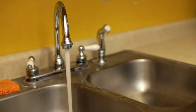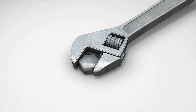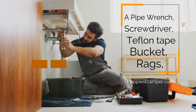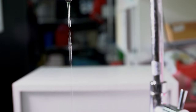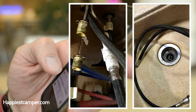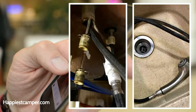Number 7. Change the RV Faucet. When changing a faucet, make sure you have adequate lighting. Two adjustable wrenches are vital for the job. You will also need a pipe wrench, screwdriver, Teflon tape, bucket, rags, and two adapters for the RV water pipes. Begin by turning off the water supply and place a pan inside the cabinet right under the drain. If your faucet has a sprayer, use a screwdriver to remove the weight under the sink and remove the hose.